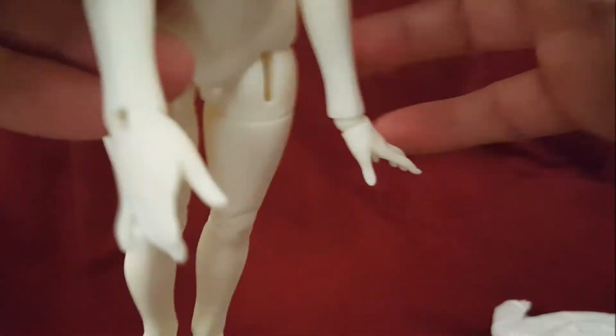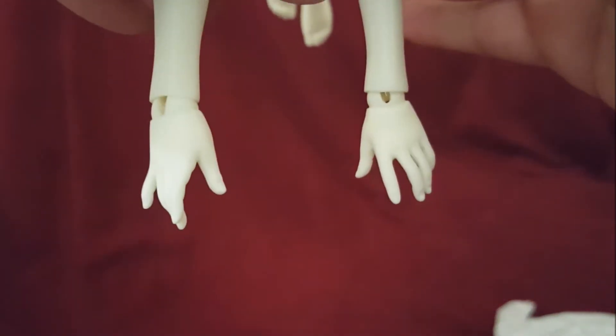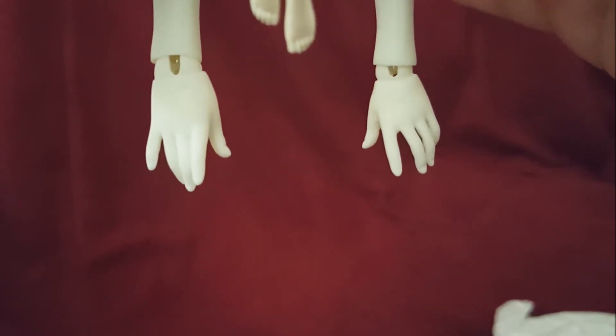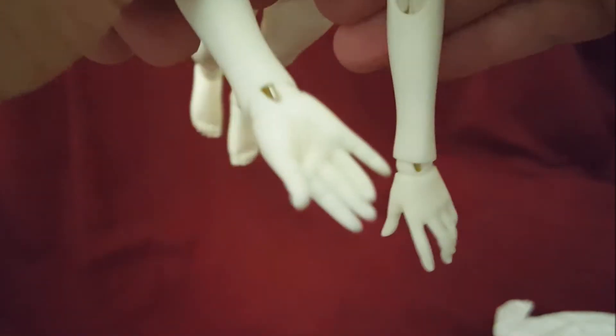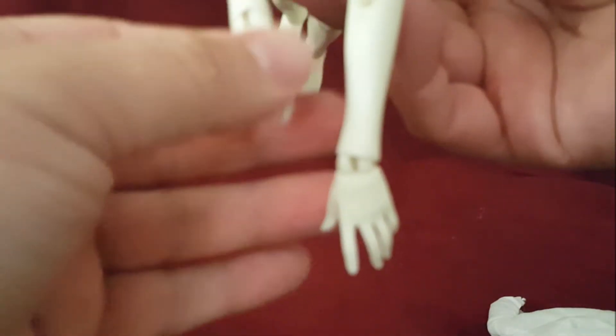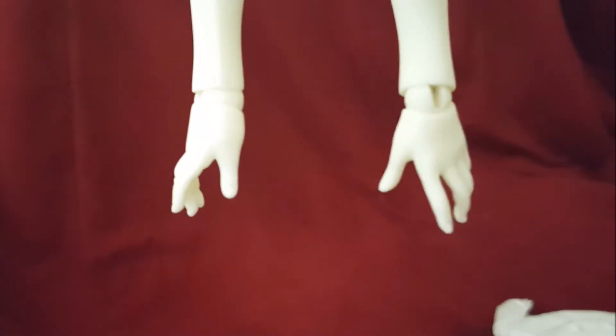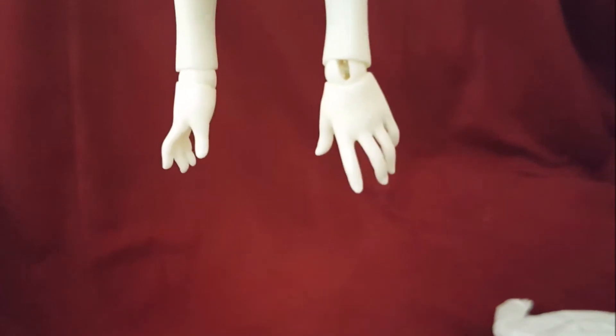Look at these hands — they're really cute. I have not seen hands for a YoSD that are this cute. Normally they have webbing from the resin. These hands are really nice.